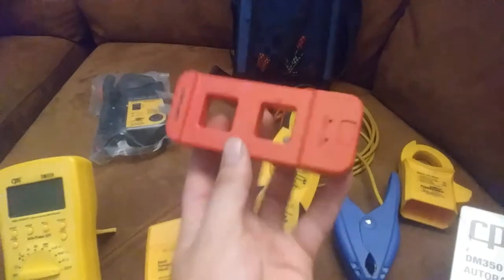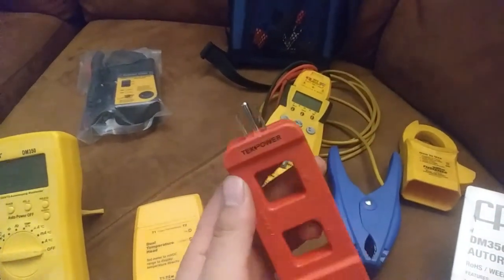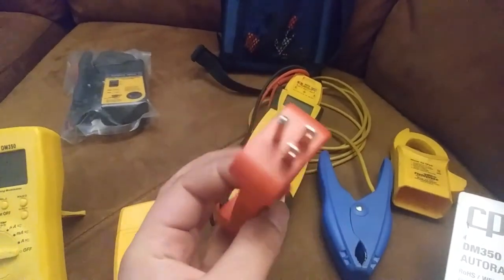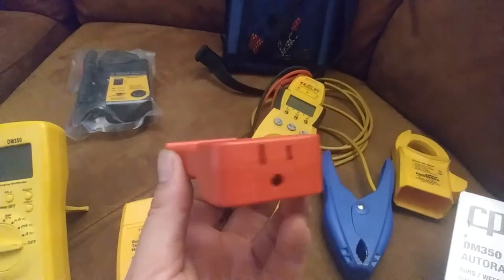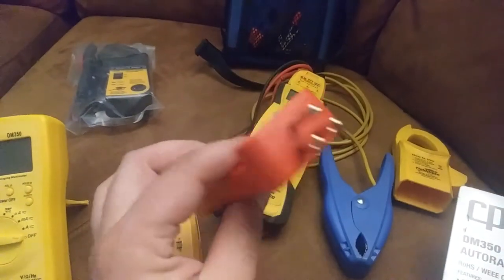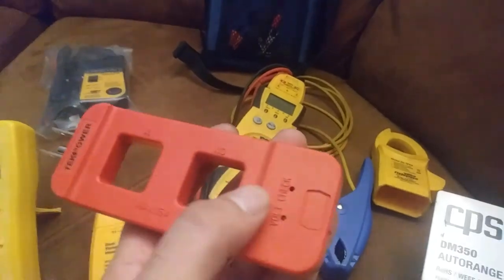Almost forgot to add this little guy in here. This is a line splitter — a 120-volt line splitter. It's for measuring amp draw on something with a cord without having to butcher the cord. So you can see it's a standard 120-volt plug, and then it gives you two places to put your clamp meter, and also a place to stick your probes in there, since obviously this is plugged into the wall and the device is plugged in there.